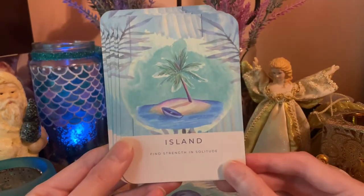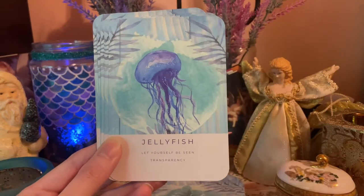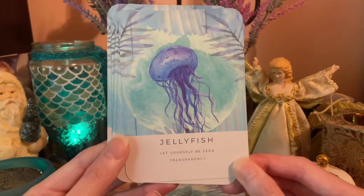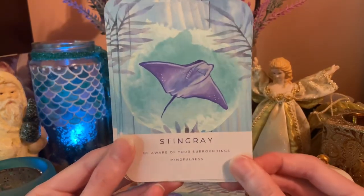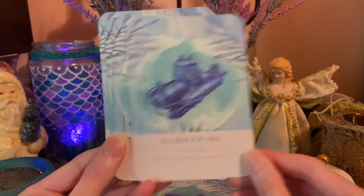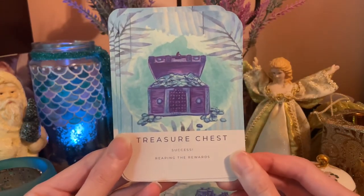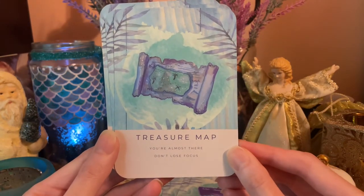Hermit Crab — resourcefulness and adaptability. Island — find strength in solitude. Jellyfish — let yourself be seen, transparency. Stingray — be aware of your surroundings, mindfulness. Submarine — diving deep, unraveling the subconscious.